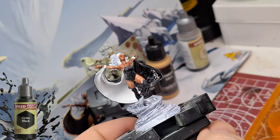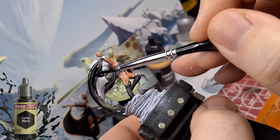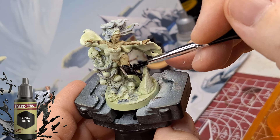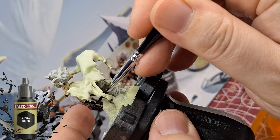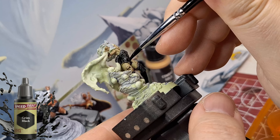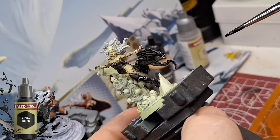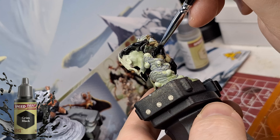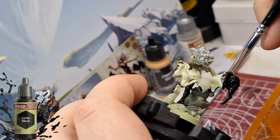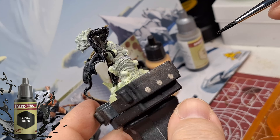I sped up this next section to eight times because four times was still a little long. These miniatures took a little longer to paint. The Grim Black in some areas was harder to get to because of the poses. On the white base it turns out amazingly, and on the zombie version the Necrotic Flesh comes through just slightly, turning the black a little more decayed-looking. There were also two spots on her left leg I should have done with Bony Matter but didn't notice until I started painting black.